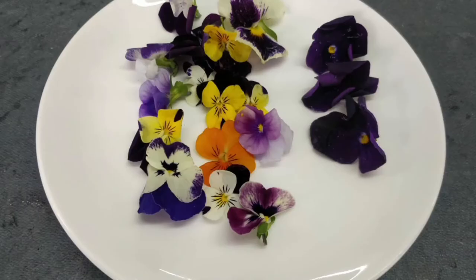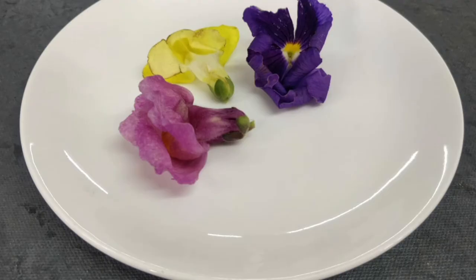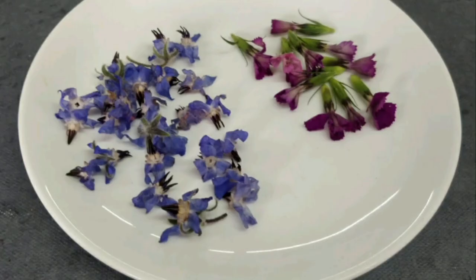Moving on to edible flowers. It's very difficult to grow edible flowers from seeds as they need a certain kind of weather and soil, but you can get them from the market — though they are difficult to procure, you can pre-order a set. What we have here are different kinds of pansies, nasturtium of different colors, bhuraj which are delicate blue-colored flowers, and violas which are tiny little purple flowers. You can also use chamomile, tomato flowers, and cilantro flowers as part of your plate presentation.